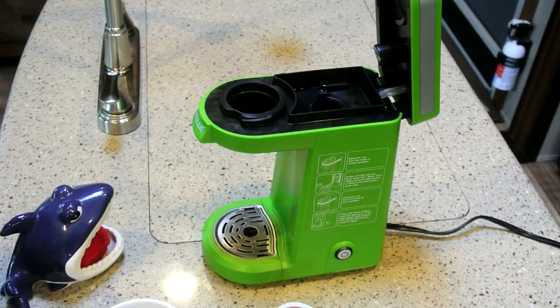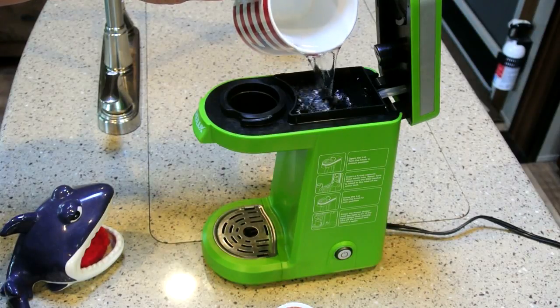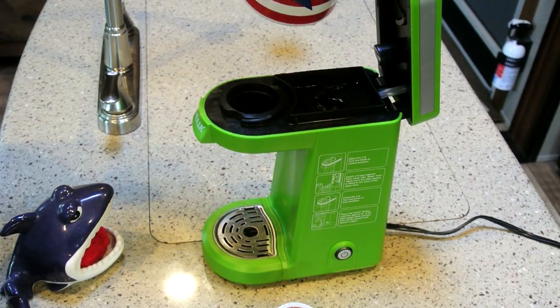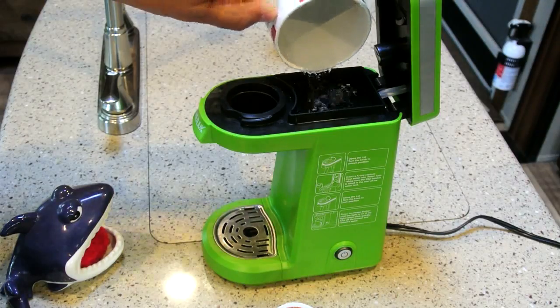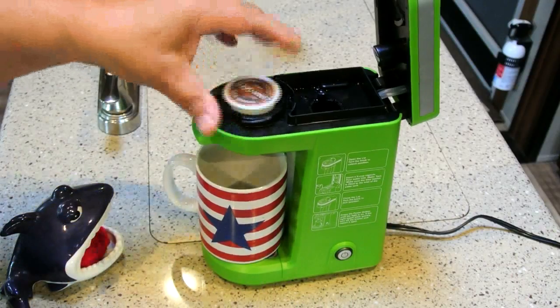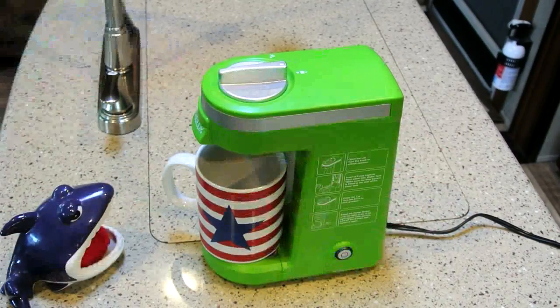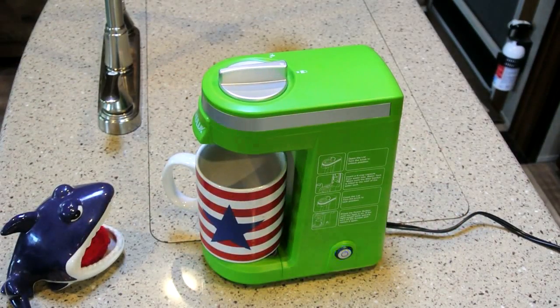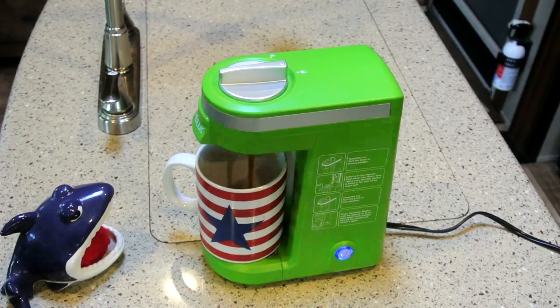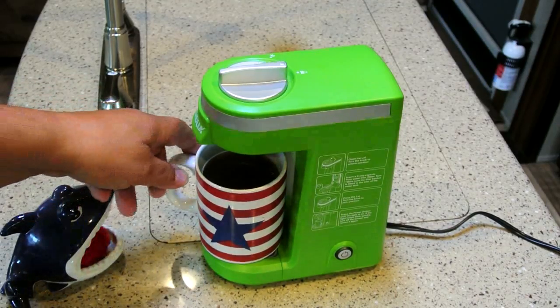Basically you unlock it — I kind of feel like Ron Popeil here — and there's a nice big reservoir where you pour the water in. There is a little wire mesh filter inside. You press it down and lock it, then just turn the switch on. The light turns from blinking to solid once it starts brewing.